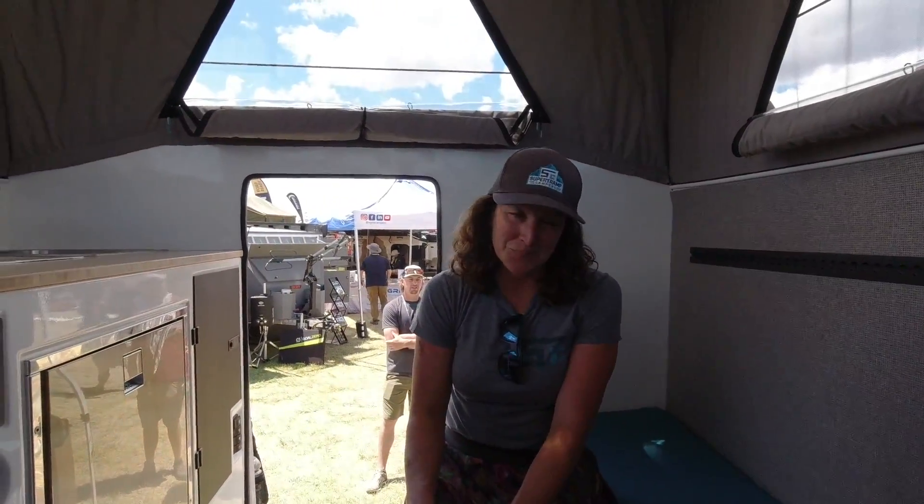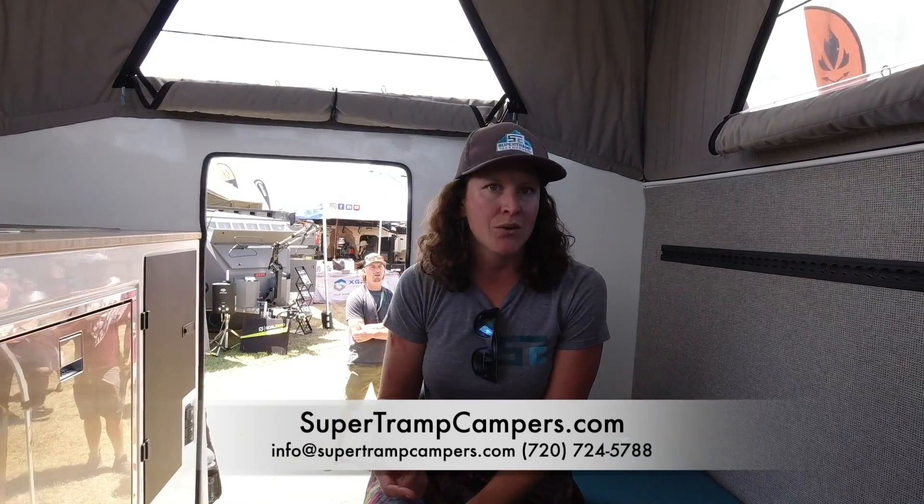That was a quick update on a camper we'd seen before, and I think this is literally one of the best out there — easily top three, if not number one. Check them out at www.supertrampcampers.com, email info@supertrampcampers.com, or call 720-724-5788. If you're in Colorado, reach out first — they like to do tours, show you the production, and spend time showing you how the campers are made. Just let them know when you're coming by.